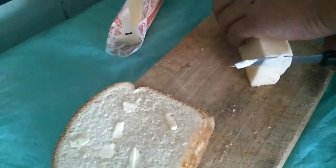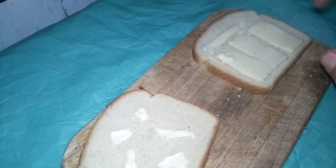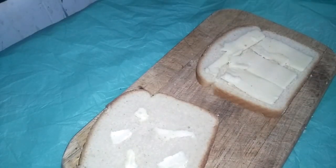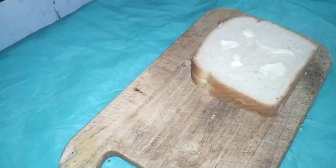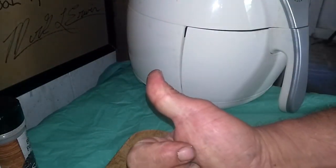Pressing the thin butter slices into the bread gets it to kind of melt into the bread, so it's already in the bread. Then cut however much cheese you want — it's going to melt. Lay that out on your bread. Remember: butter side on the top and bottom, not in the middle, that way it won't stick to your air fryer.